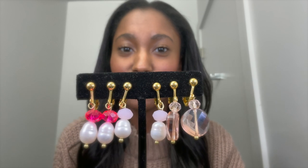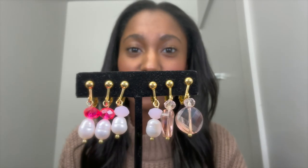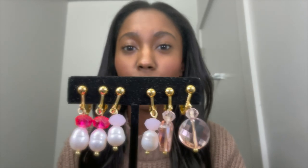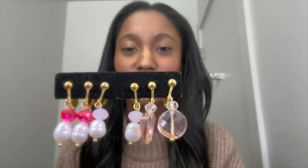If you're interested in learning more about these earrings, you can visit our website which is going to be linked in the description as always, or send us a DM on Instagram or just leave a comment below.